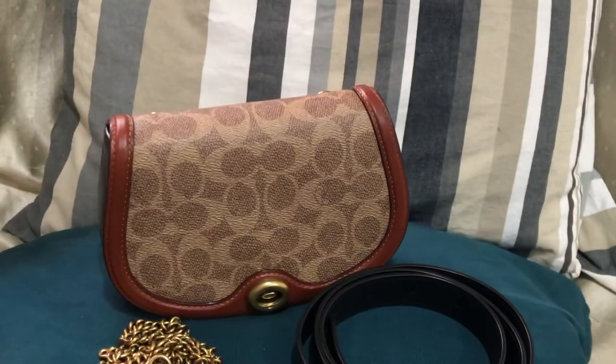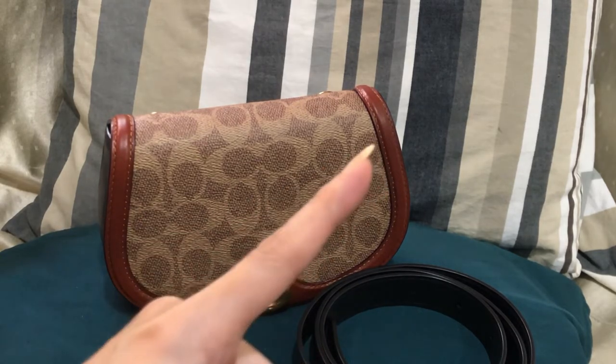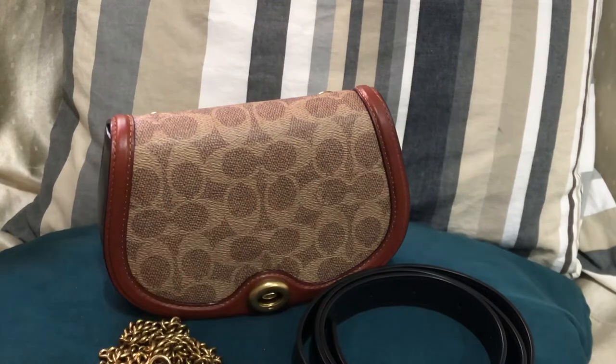I've made a video of the dimensions, the pockets, and whatever features it has, so you can check the link which I'll be placing in the top right corner.